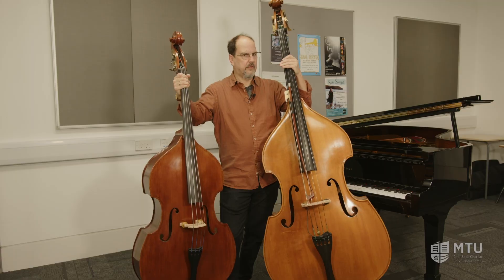Hi, I'm Dave Whitla and I'm the double bass instructor here at MTU Cork School of Music. This is the double bass.